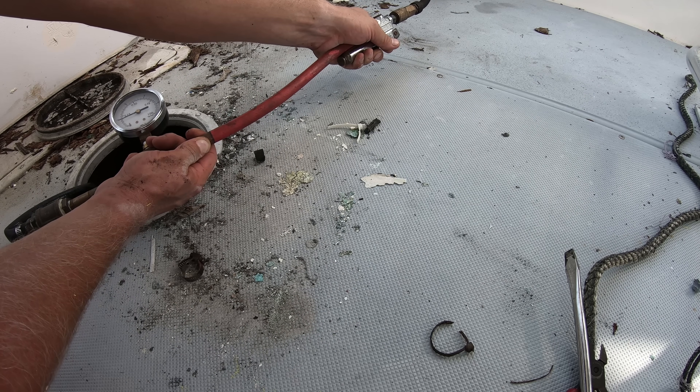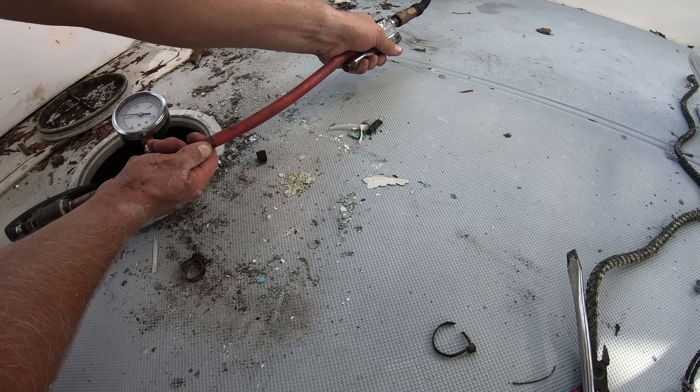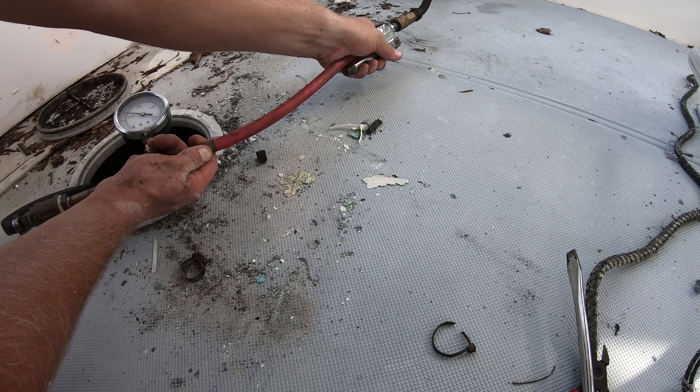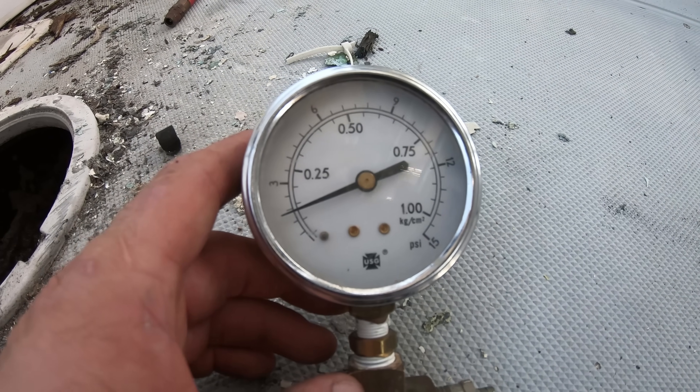It might take a little bit to get the pressure up depending on if the tank is full or not, but just apply a short blast of air into the tank until you get to about 2 or 2 and a half pounds. Once we've got the tank pressurized, we'll take some soapy water and spray the fuel sender and the pickups looking for air bubbles.